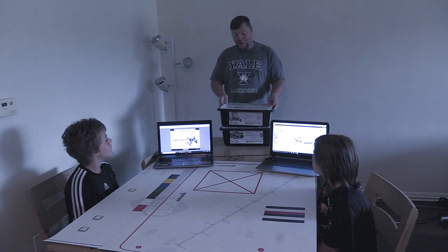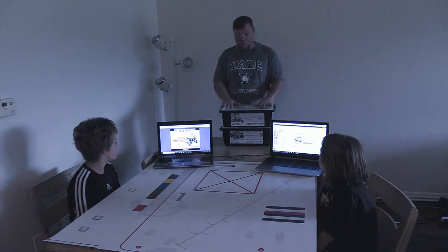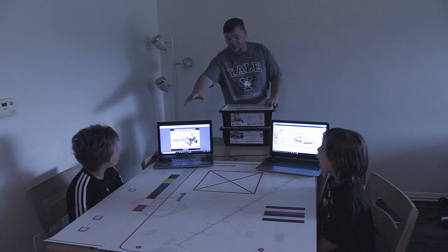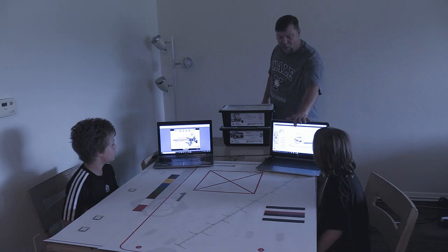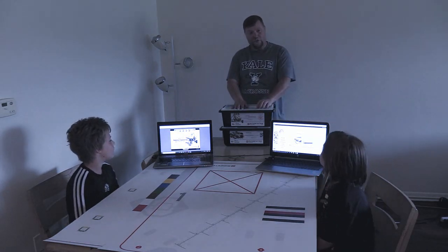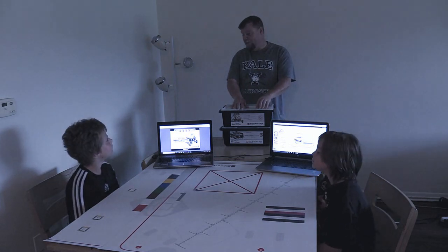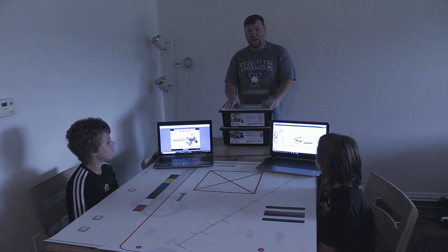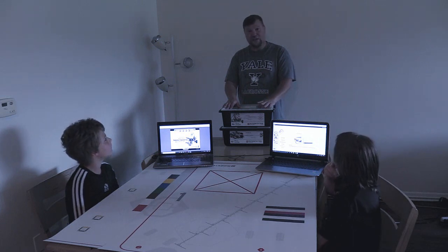These are brand new kits and what we're going to do is we're going to show you from opening the box all the way to doing the Carnegie Mellon robotic engineering, using the software, doing practice mats and even doing the Lego First League Robotics missions this year, building robots, having these guys learn how to do robotics. If you have kids at home, you can do these same things.